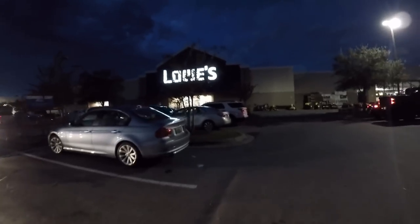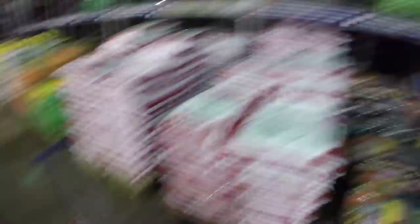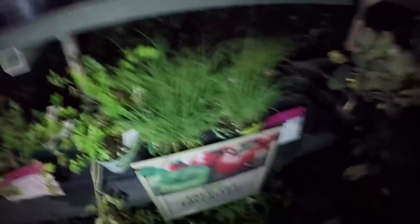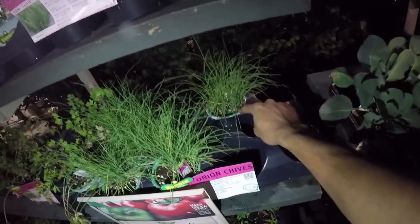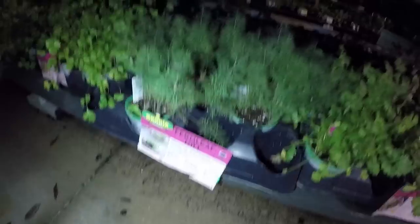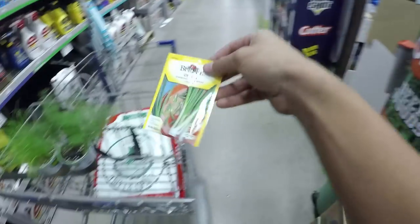Browsing through the potting soil area because I'll need a little bit of soil and gravel. Going with this budget $1.97 bag to keep costs down. Now for what I actually want to grow — I want to grow chives. When I was younger my dad had chives in the backyard and I loved them; I used to go out and pick them and eat them. So I'm gonna get a chive plant that's already growing and plant it in the aquaponics system, and also try growing from seeds. I also love dill so I'm gonna grab a dill plant too.